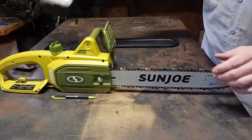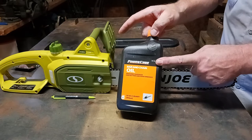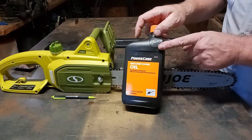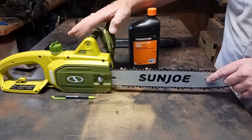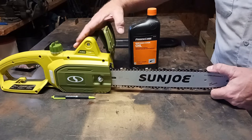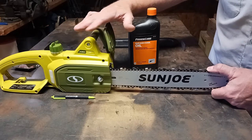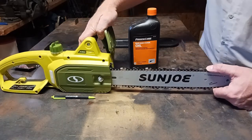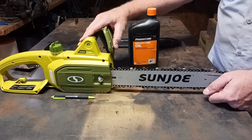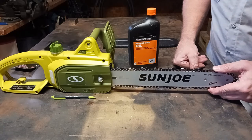Note that this is some aftermarket oil I put in — it does not come with any bar and chain oil. I'll put a link in the description box below for some bar and chain oil, as well as a link for the 14 inch and possibly the 16 inch if available. I'm also going to do another video of me cutting to show you how well it cuts. If it doesn't cut that well, I will remove all the links from the description, because I do not want to recommend anything that's not going to be worth your money.